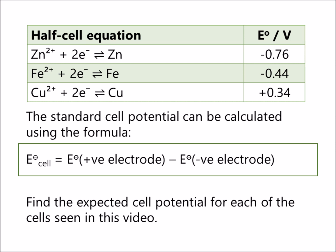Conversely, the negative electrode is the one with a more negative E0 value and contains the reducing agent or electron donor.